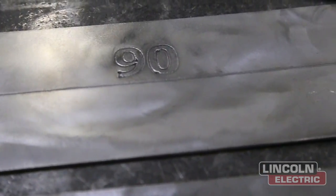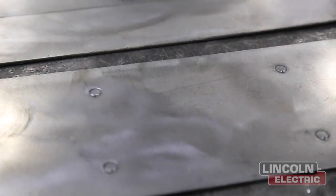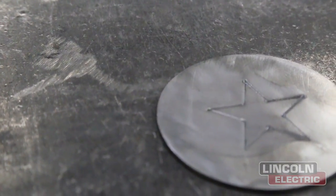This feature can be used to mark bend lines, part numbers, weld lines for secondary layouts, where to drill, and for aesthetic appeal when marking metal art. Let's see some examples.